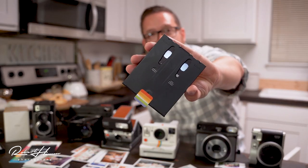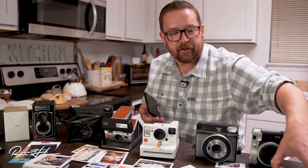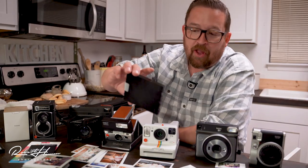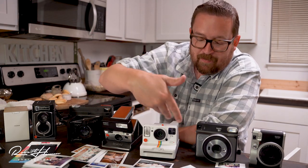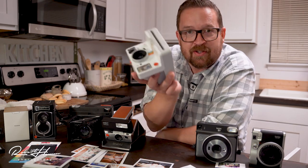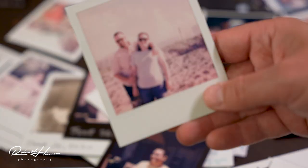For the SX-70 you need the type of film pack that has a battery contact on the back — there's a battery built in. The iType film packs have no batteries. You can use 600-type film in the iType cameras, but it's more expensive because you're paying for the battery. So why not just use the right one in the first place?